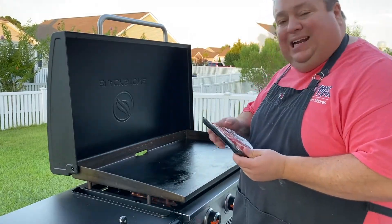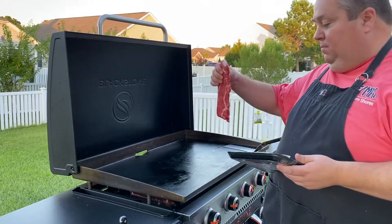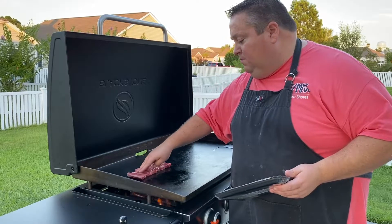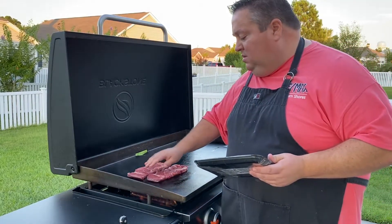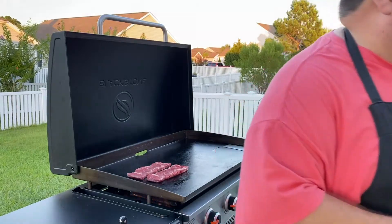They're pretty thin so they're not going to take that long to cook, and I'm just going to season them really simple. I'm just kind of pressing on them a little bit to make sure I get a nice sear. Oh yeah, this is gonna be good.